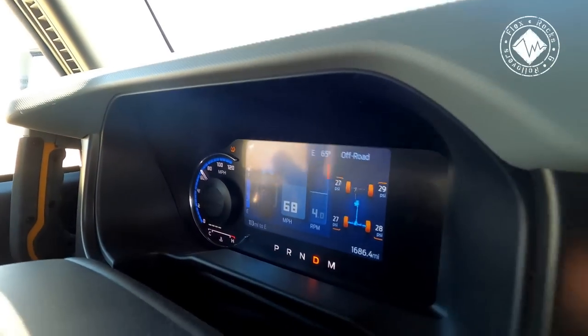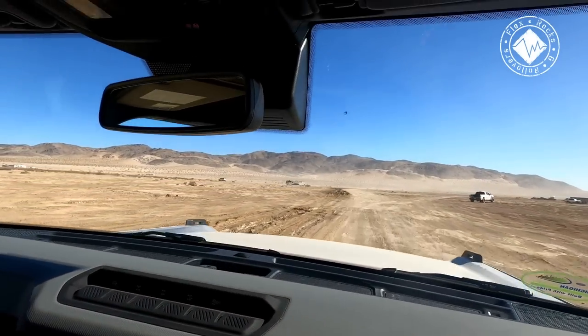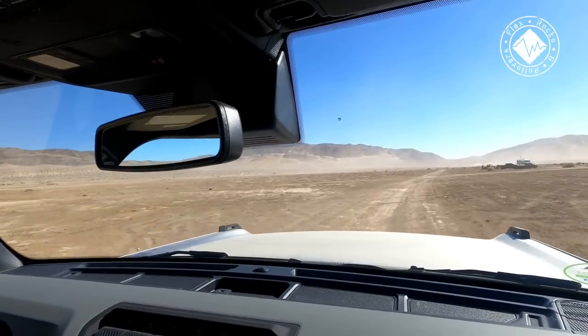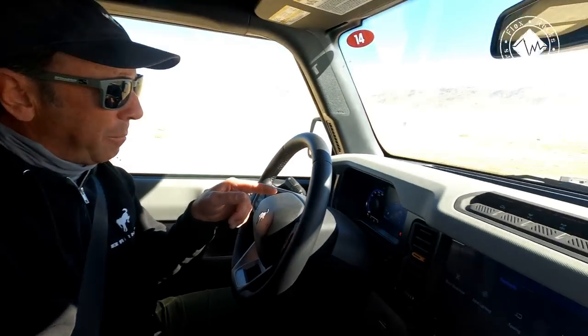We're making a right turn and this thing is really stable, comfortable, and nice. We're just in regular stock mode — nothing special — doing like 65 over the lake bed in a stock production vehicle. Of course my head's on a swivel; we always want to encourage that people don't drive like this. Now we're in more of an open area and I'm going to slide it into Baja mode.